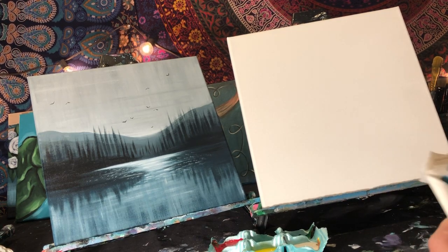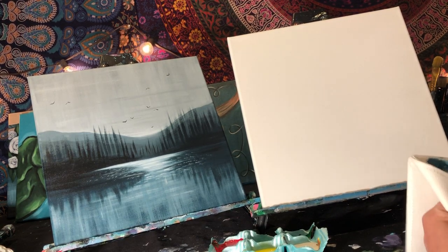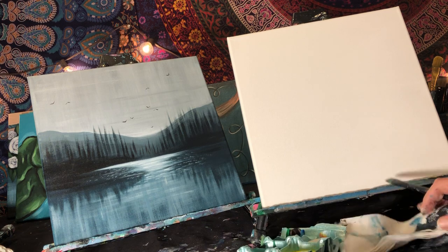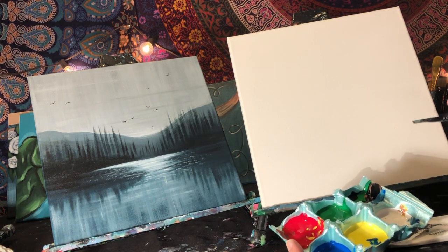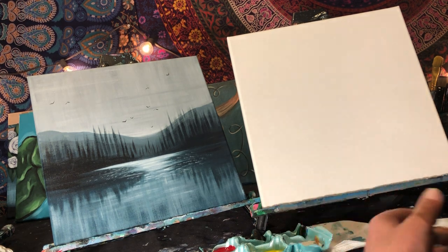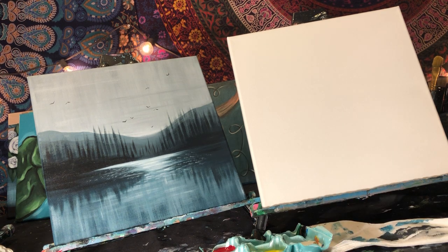Hello guys, this is Carrie from Artstitution, and today we are going to paint a simple landscape. I have my egg carton here — I just painted a painting before this so I have all the colors, but for today we're just going to use black, white, and blue. I'm using a 12 by 12 canvas. If you bought a color box, it should come with two 12 by 12 canvases. If you have a different size or a rectangle canvas, that's absolutely fine — just adjust the composition.